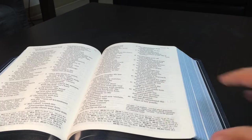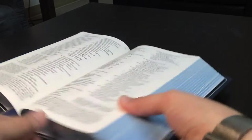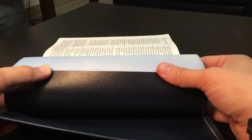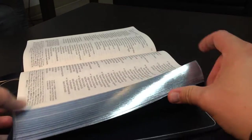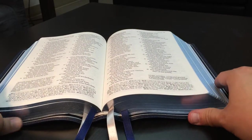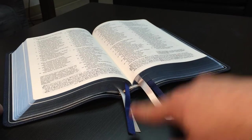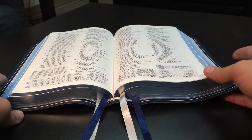You can see the blue under silver art gilt edges — this is just really cool and an expensive process. Any Bible with art gilt like this is always going to cost a lot because the blue is actually applied by hand, so it's a difficult process. You also have four ribbons: two blue and two silvery white, and it just looks really great.